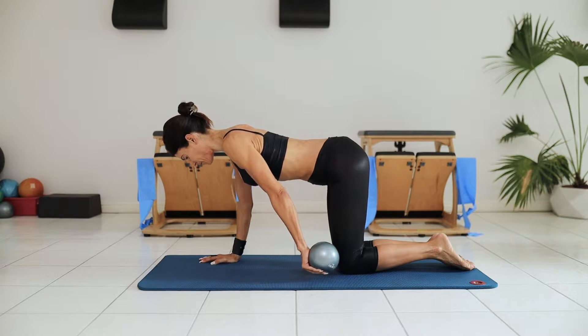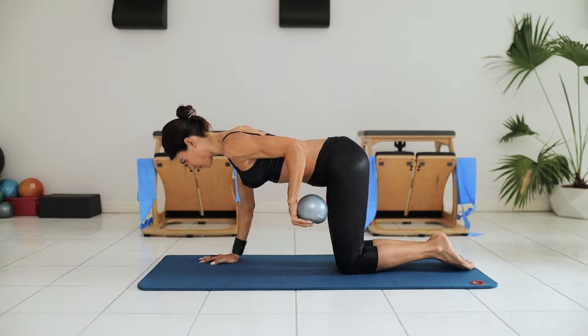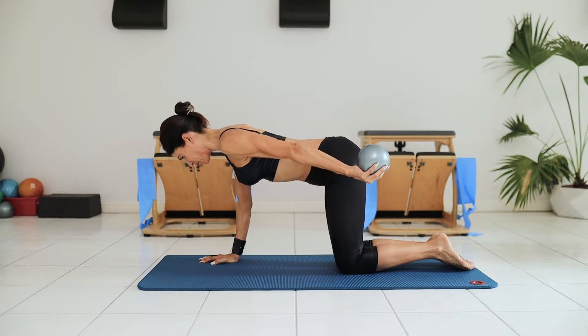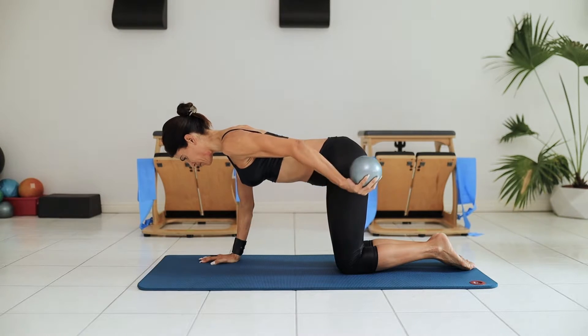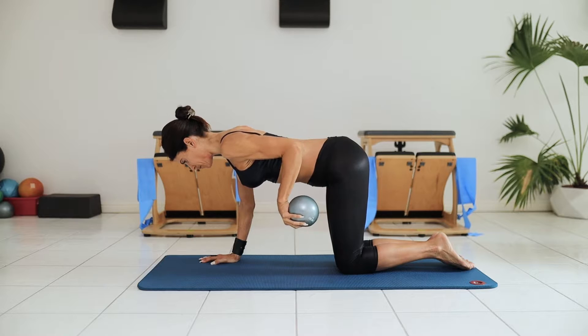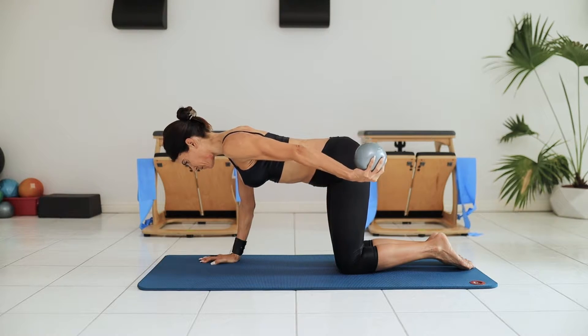I'm beginning to strengthen up my upper back muscles, holding my body weight off of my supporting arm by using the core. The ball weighs four pounds, but the position of my shoulder anchored into my back really focuses the work in the upper back muscles. Full extensions to engage the tricep, trying to keep the back of my head lined up with the backs of my shoulders.